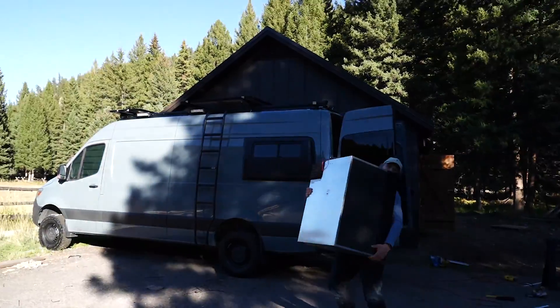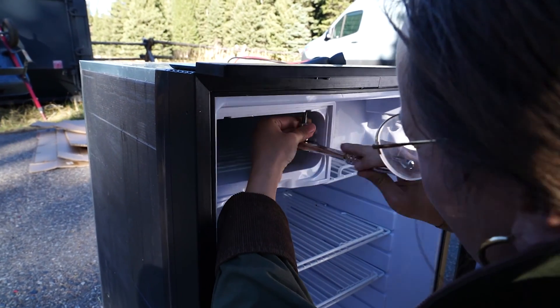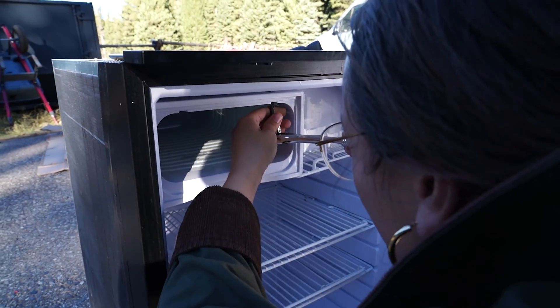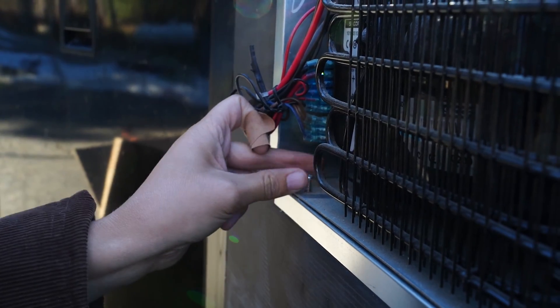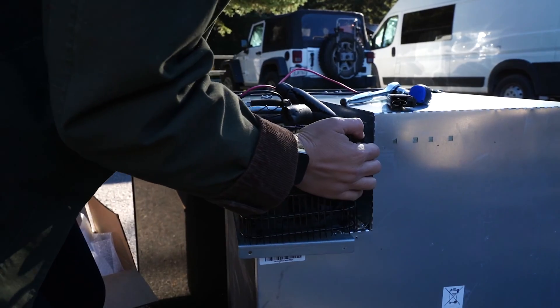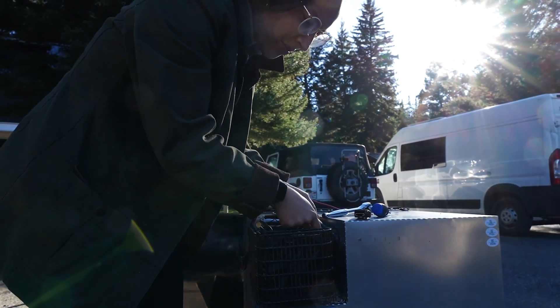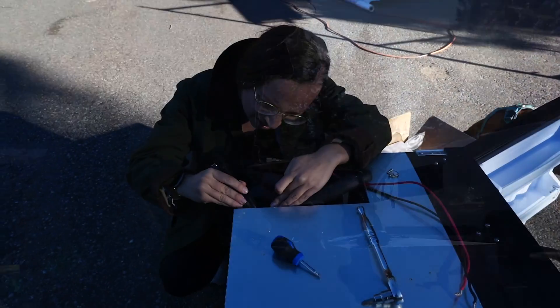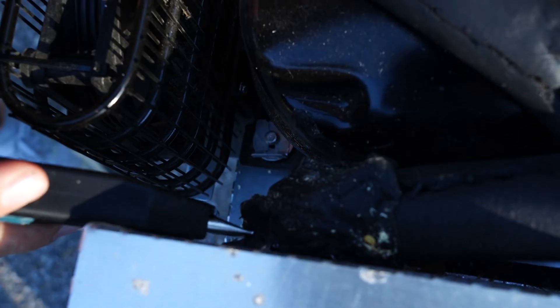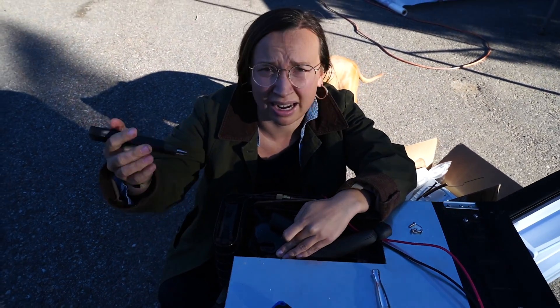Here's Zach with our fridge. Step one is unscrewing the evaporator plate — there are two screws up there. After removing some screws, we take out what's called a sled, which holds all the important stuff. It can't come out yet because a tube goes all the way into the fridge. Next we're removing this putty, which keeps the cold air inside the fridge and the hot air out.